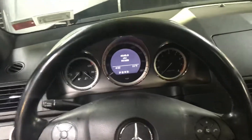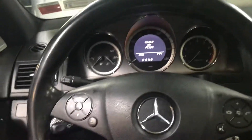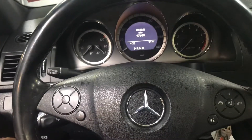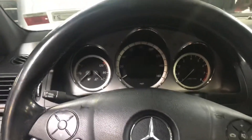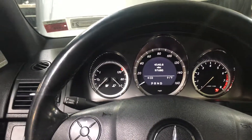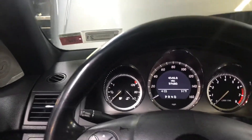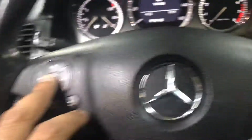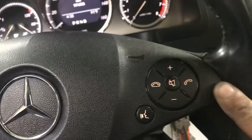2010 Mercedes C or E 350 or 300 oil service reset. Set the key to the trip odometer, then turn the key to position one where the airbag light is illuminated. Hit the okay button and the receive call button at the same time and hold them together.